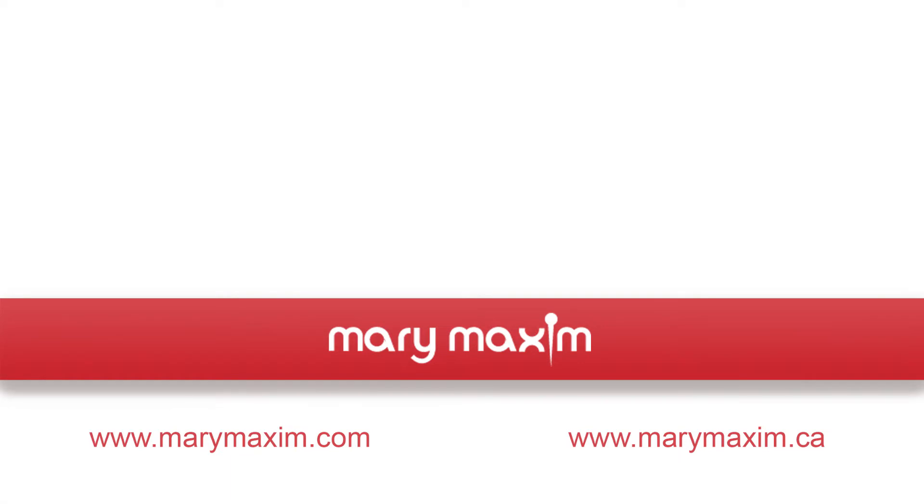Thank you for joining us on how to double crochet. Make sure to follow all of our social media profiles and happy crafting.